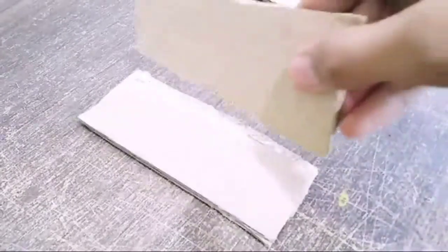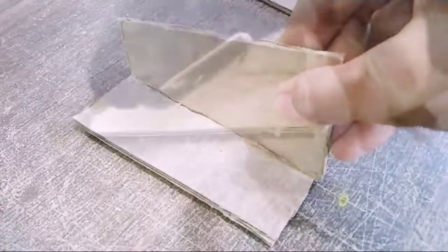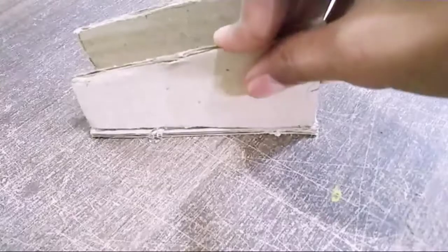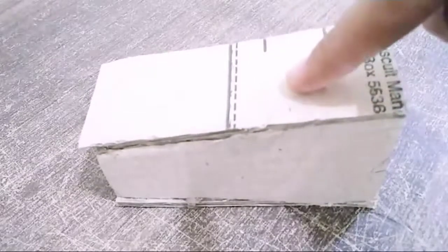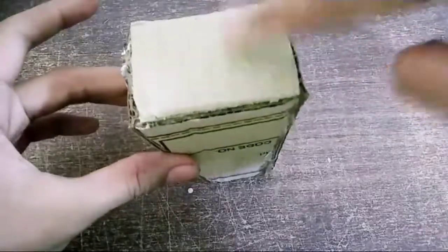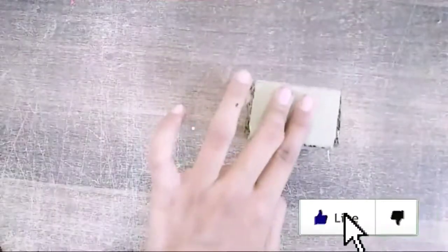Now just go ahead and take your hot glue gun and apply some hot glue on one side of your cardstock piece, then paste the second one on top of the cardboard piece, and then paste the third and fourth ones on the top part as well. You will end up with a triangular box like that. Now just apply some hot glue on its bottom part and apply the cardboard piece we cut right before.